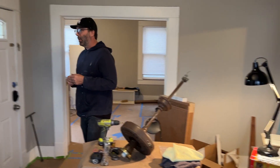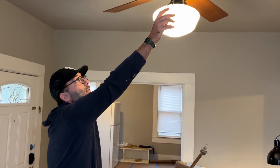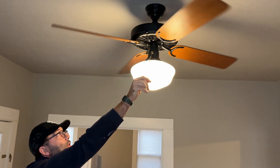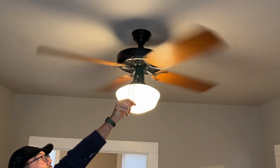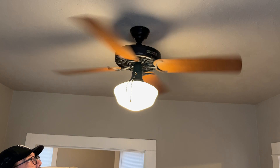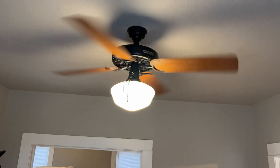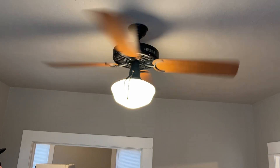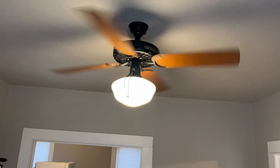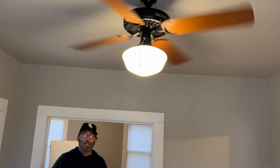Just real quick, to show you — this is some of the fast settings. It goes very fast, and then this is a lower setting. So it's pretty quiet, runs beautifully. This is already a 40 to 45 year old fan, and now that it's been re-oiled it'll last at least another 50 years.